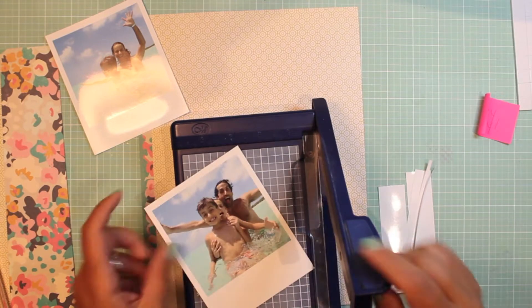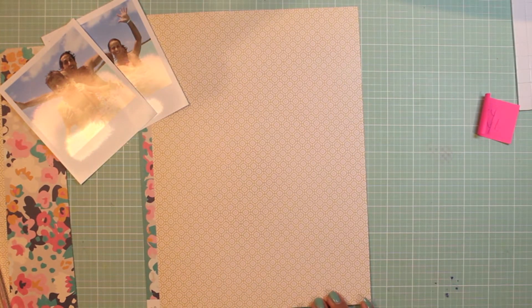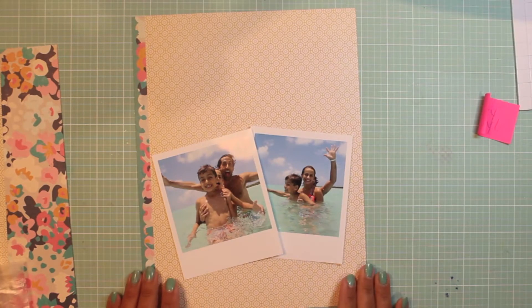I kind of feel like my eight and a half by eleven pattern papers always seem to be more unique just because I cut them up in a different way. So don't be afraid to try that kind of style and go for it.